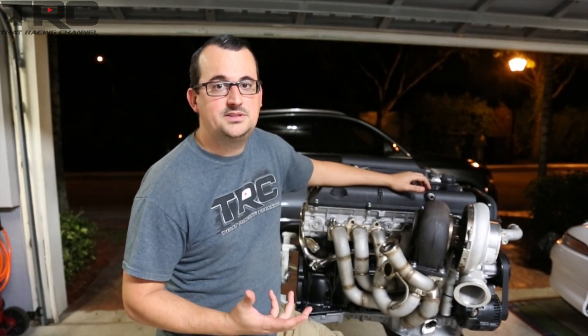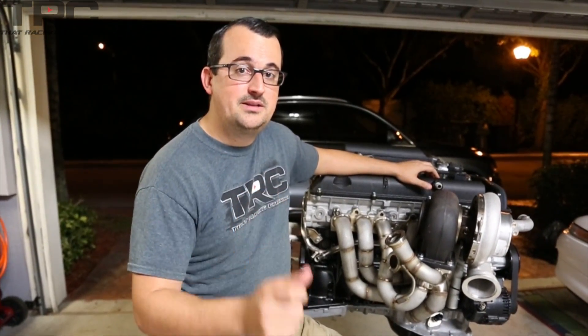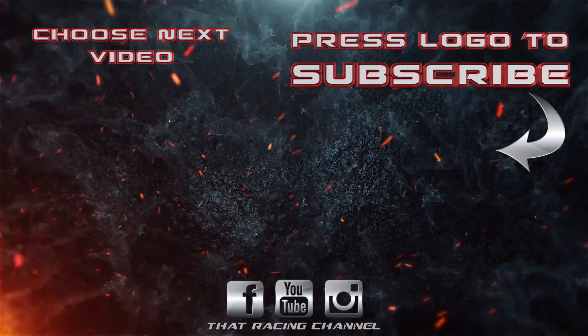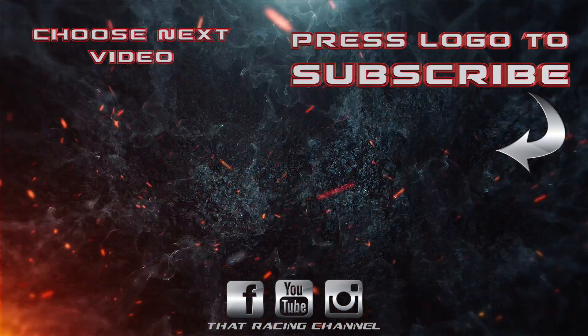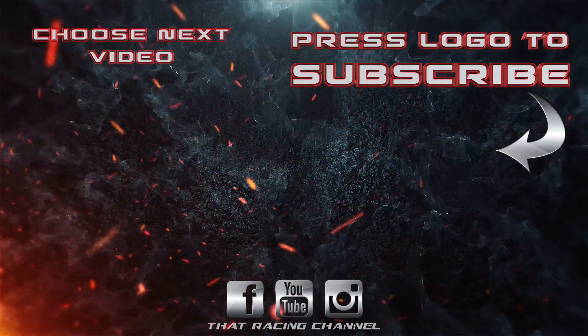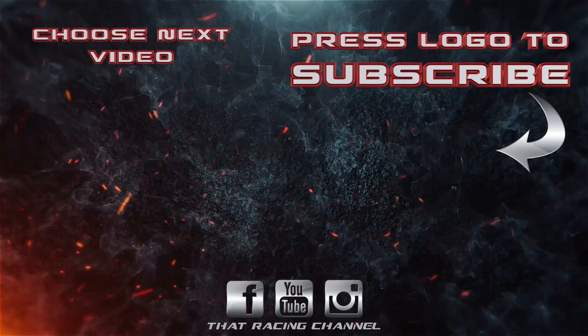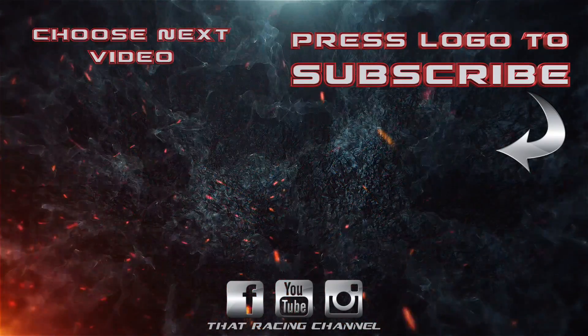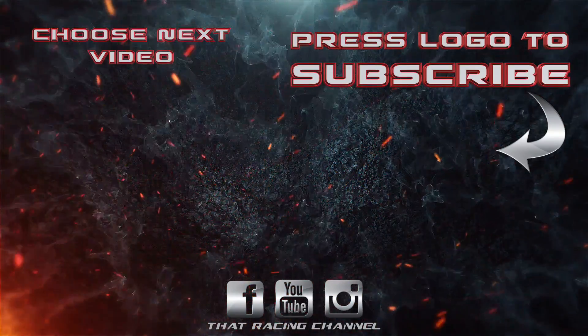In the coming episodes we're going to be talking about the transmission and clutch we chose for this project. Everyone assumes since we said 6-speed manual that it's a V160 from the Supra — that's not really the case this time. Make sure to subscribe and click the notification bell so you'll be notified when we upload a new video. We'll see you next time.